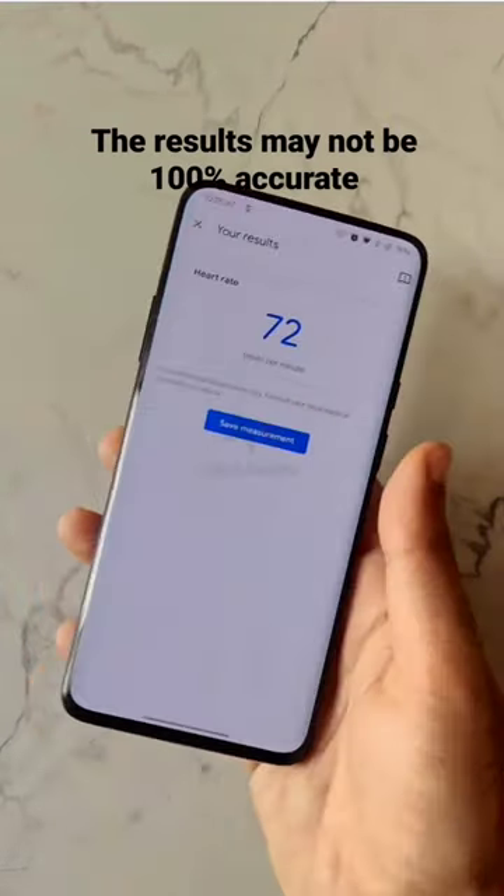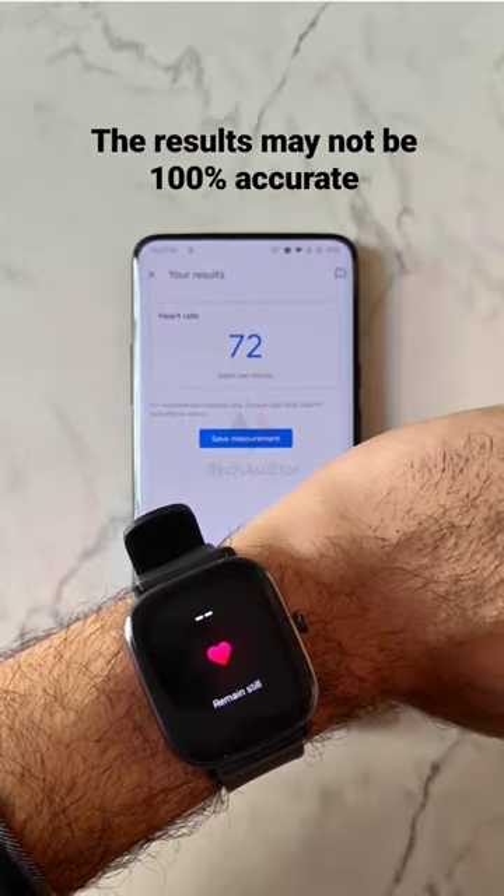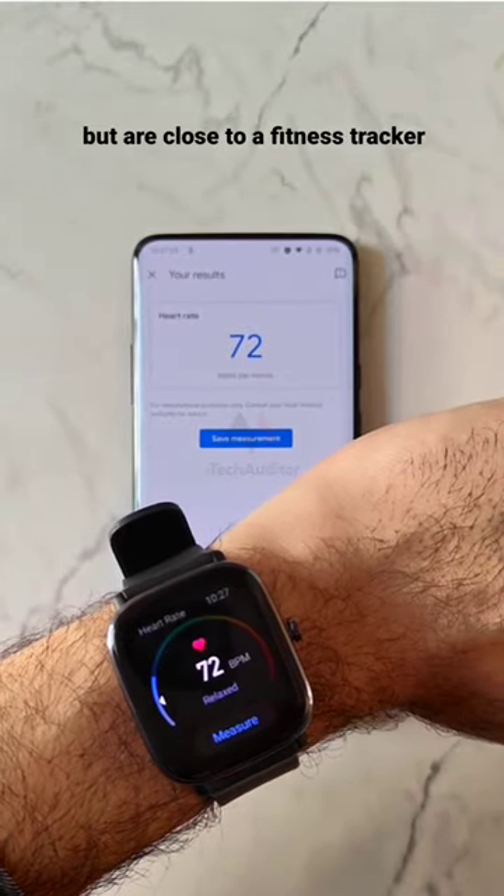The results may not be a hundred percent accurate, but are close to a fitness tracker.